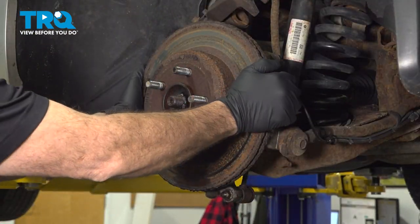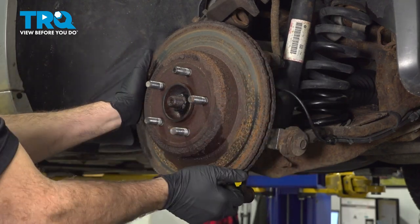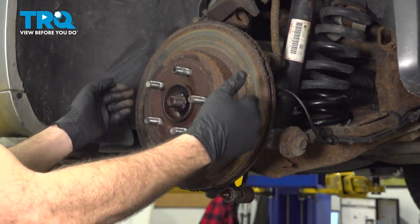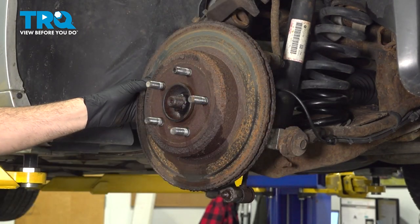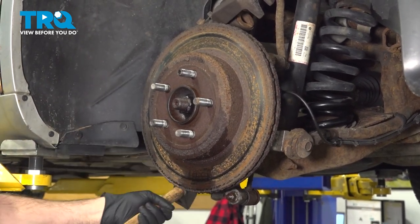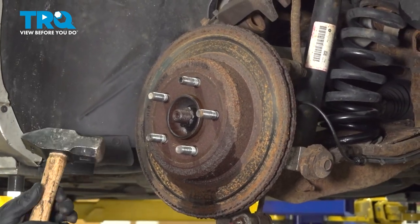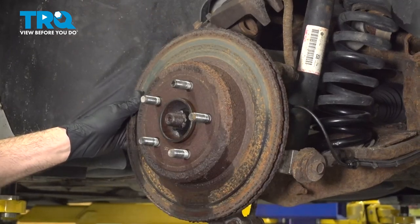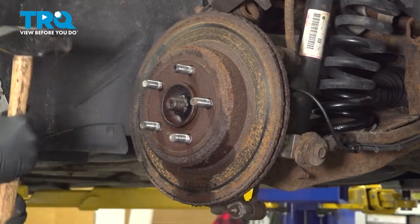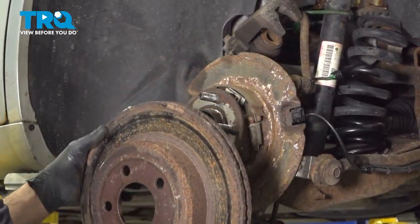Let's go ahead and grab our brake rotor and pull it off. It looks like our brake rotor is stuck — it's probably held on by the e-brake shoes behind here. I'm going to use a hammer and tap the backside of the rotor to try and work this off, and work the front a little bit. Make sure you're wearing safety glasses performing this job. We're able to break the rotor free; go ahead and pull that off and set it aside.